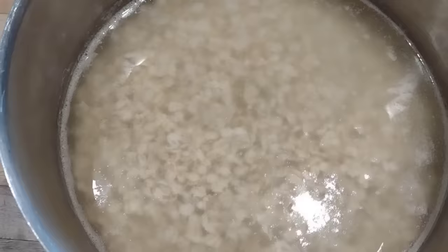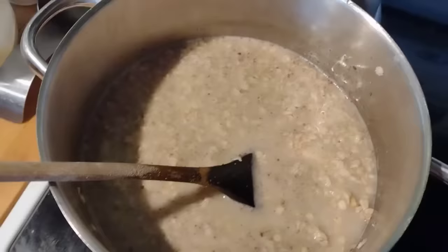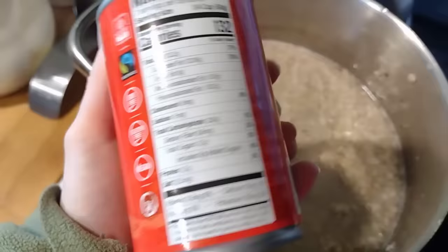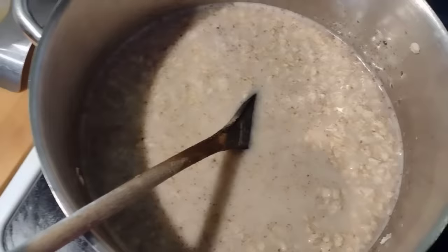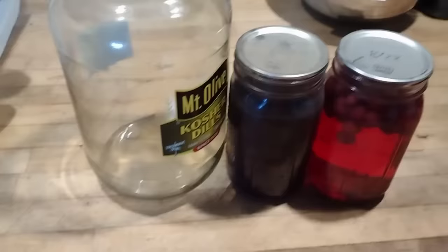Here's what those oats look like after soaking overnight. We're going to drain out the soaking water and then refill with clean water to make our breakfast. I added a little bit of sugar, and since this is basically a lot of carbohydrates and sugar, we're going to add a can of organic coconut cream. This will add some fat, a little protein, potassium — it just makes it more nutritious than if I was just giving them oats with sugar.